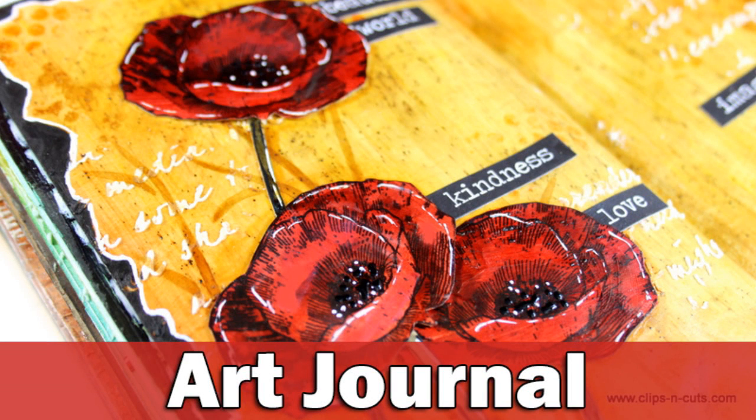Hi everyone, it's Vicky here with an Art Journal layout. A couple of weeks ago I was a guest over at the Simon Says Stamp blog where I created an Art Journal layout. The project was posted on their blog and on their YouTube channel, so in case you didn't have a chance to watch it there, I am uploading it on my own YouTube channel today.